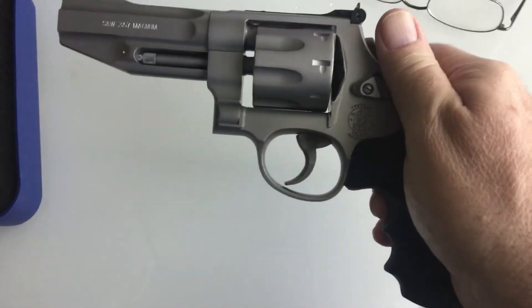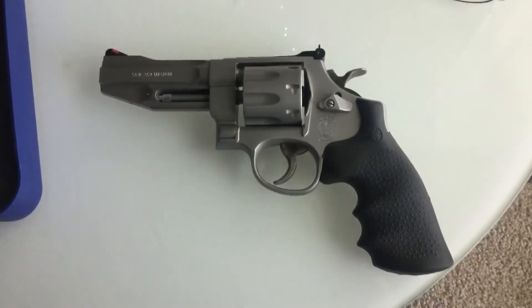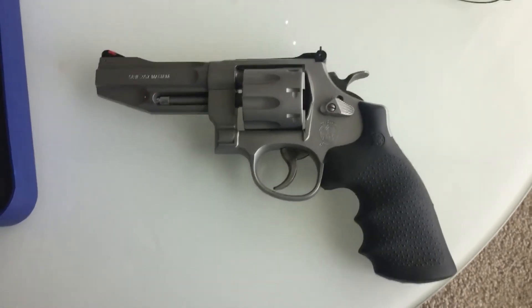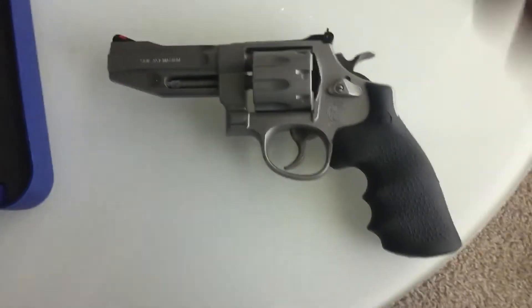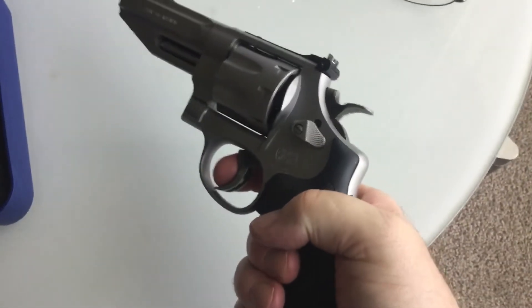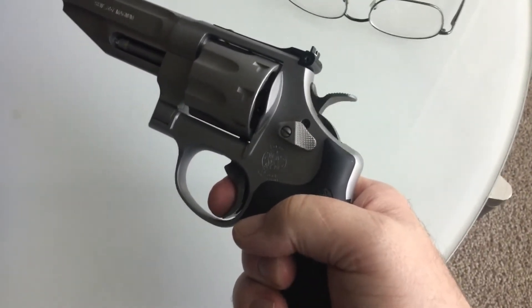The trigger pull averages on my Lyman digital trigger gauge — which I actually calibrate by weighing five pounds of water in a jug and hanging it from the gauge — a very smooth nine pounds two ounces on average double action, and all shots were about the same. And four pounds single action.